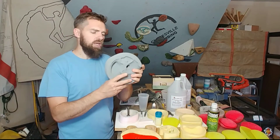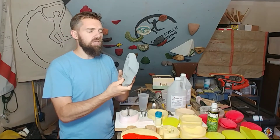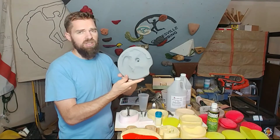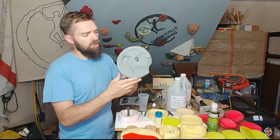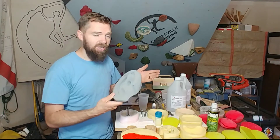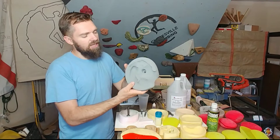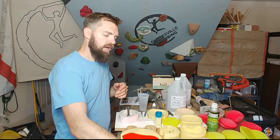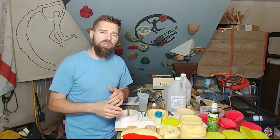This is my Climber C hold. It takes up quite a bit of resin — it's a nice big jug hold. The real design for it is that it's the logo for our gym; it's a smaller version of the big hold that I still have not made the mold of. But it's a pretty nice hold, and I wanted to make sure I got all the bubbles out of that.